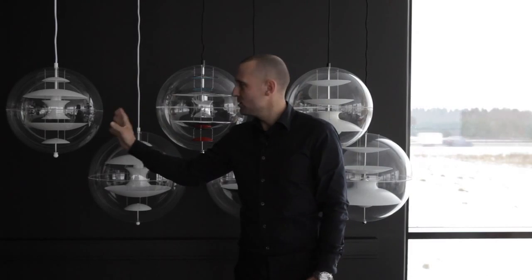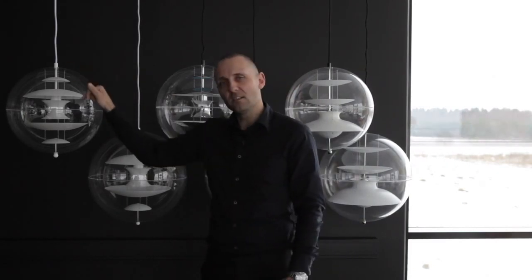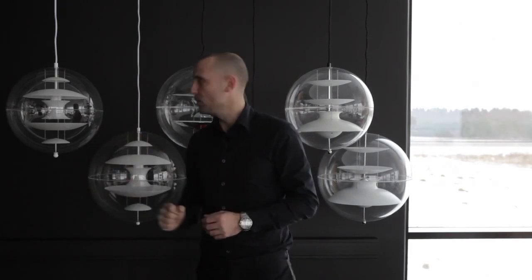The VP Globe and glass is more the one that gives the overall light because each disc inside the lamp are made of opal glass, so you have a lot of light coming in the complete room.